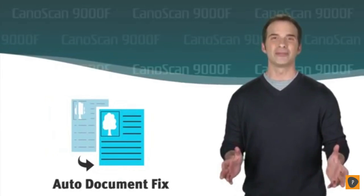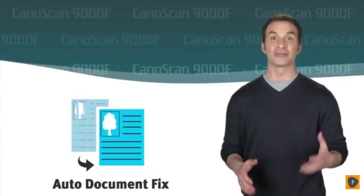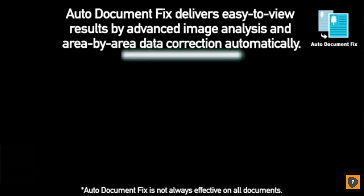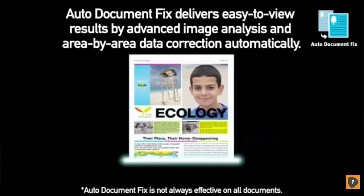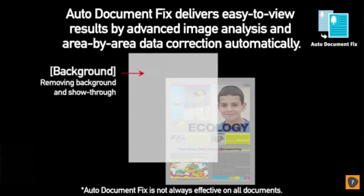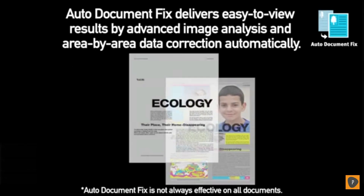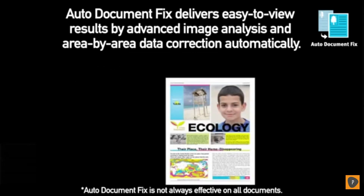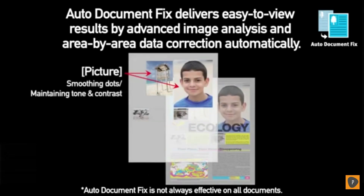Do you ever want to scan documents but are concerned that the text and images from the original will fade once you scan it? The all-new Auto Document Fix delivers beautiful, easy-to-view scans by advanced image analysis and area-by-area data correction automatically. So your document text can be darkened with pronounced edges for clear, sharp text that's easy to read. And pictures will maintain color tone and contrast.